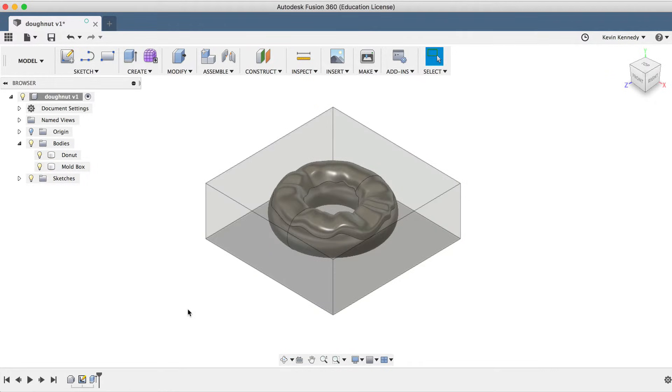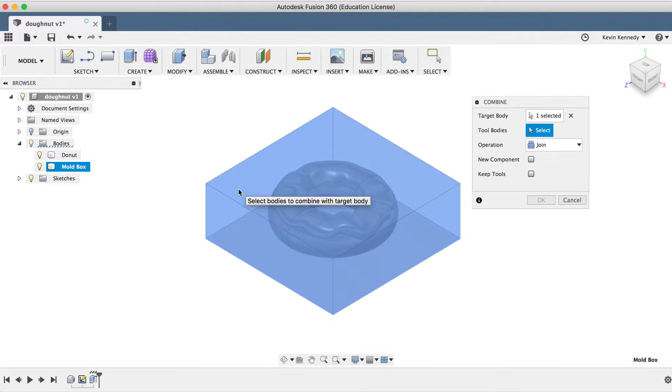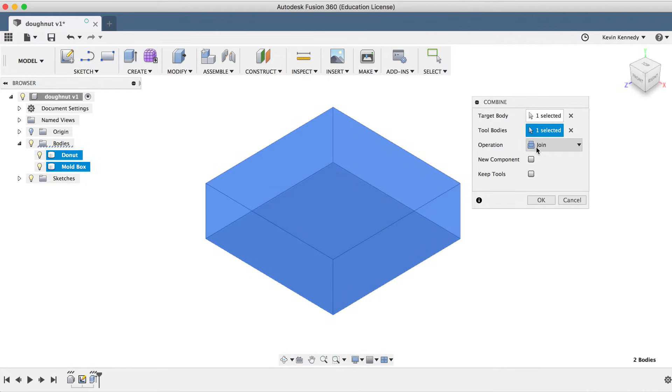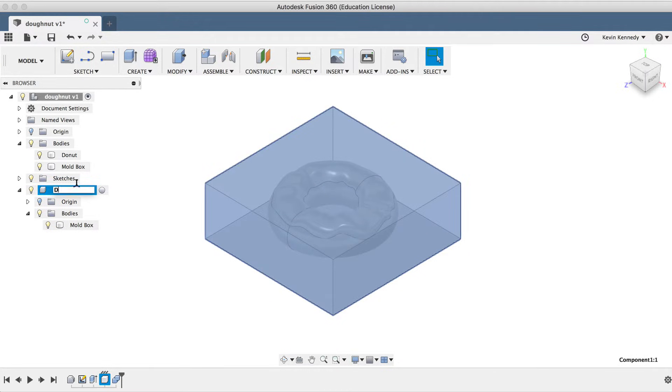Now we'll want to use the Combine tool to subtract the donut shape from the box. I'll select Combine from the Modify dropdown list, and then I'll select the mold box as the target body, as this is the object we'll want to cut away from. For the tool bodies, I'll select the donut, double-check that the operation is set to Cut, and make sure that New Component and Keep Tools is selected, and click OK. Since we had New Component selected, the mold body was created within a different component. I'll rename this component to Donut Mold and turn off the original two bodies.